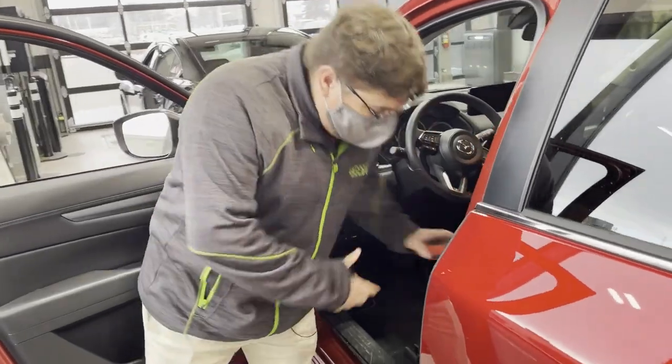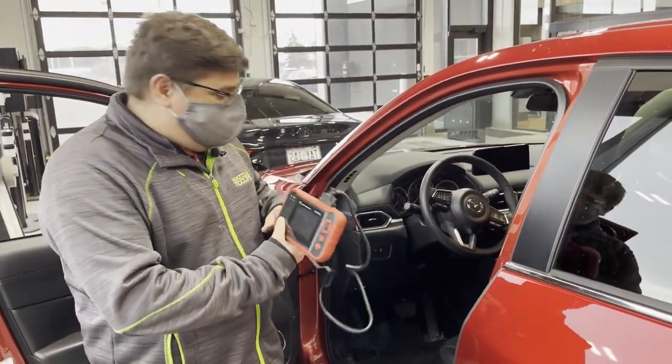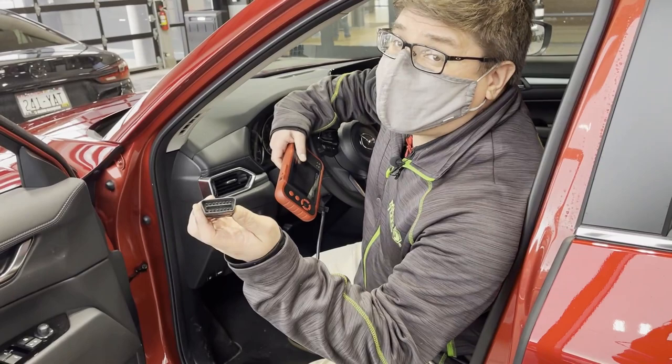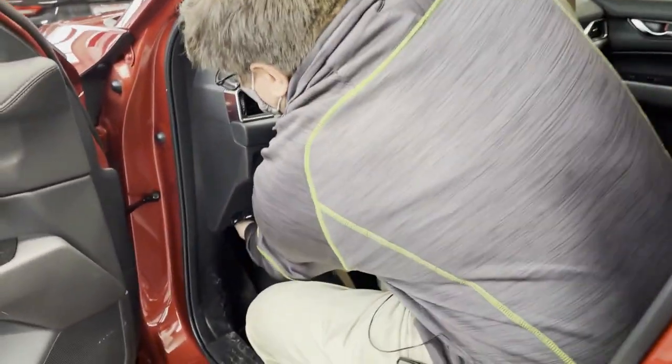A way we can help you determine that is by doing a code read when you come on by. When you come on in, we will grab our trusty little computer right here and plug it into what is called the OBD2 port. This is how that port looks like, but just a female version of it rather than the male end that I'm holding on to.